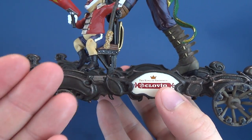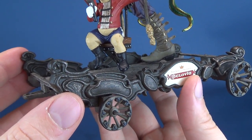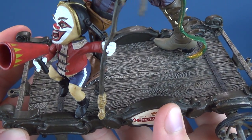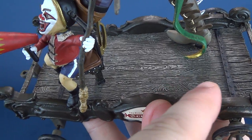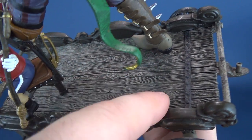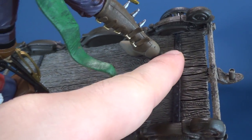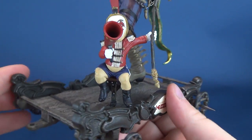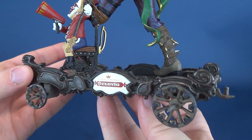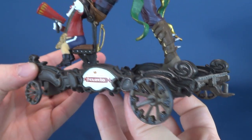I'm going to assume that all of the carts are relatively similar color-wise — we'll just have to wait and see as we look at each one. There's some floor boarding added to the top portion where the figure stands, and they've also put in metal brackets. Really neat work that McFarlane Toys has put into this.